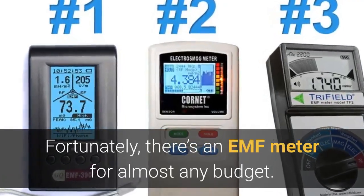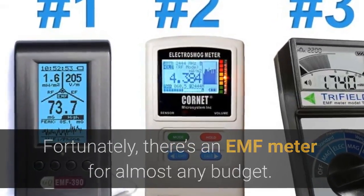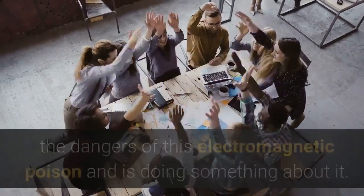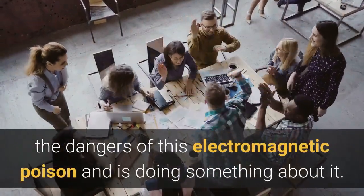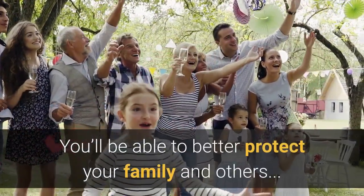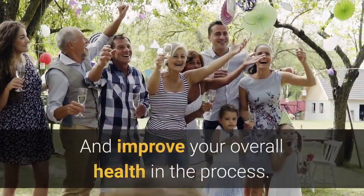Unfortunately there's an EMF meter for almost any budget. With your EMF detector in hand, you'll be part of a growing community who understands the dangers of this electromagnetic pollution and is doing something about it. You'll be better able to protect your family and others and improve your overall health in the process.